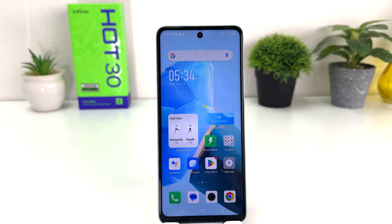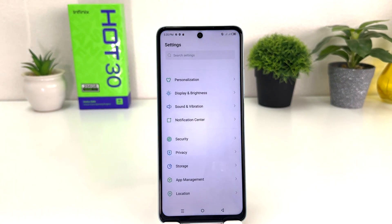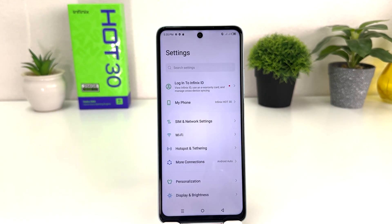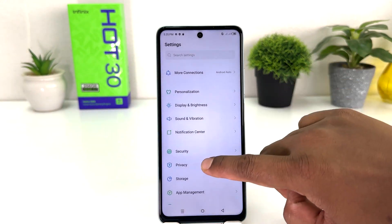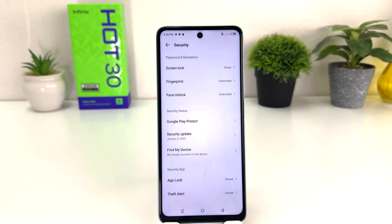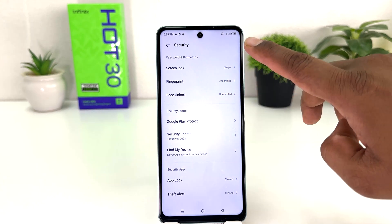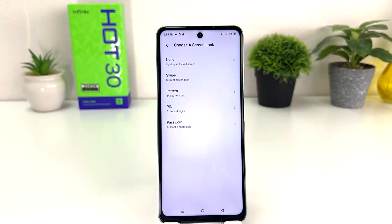In order to do that it's really very easy and simple. You need to click on your Infinix Hot 30 Settings section. After clicking there, scroll down and you will find something that says Security. After clicking on Security, you will find something that says Screen Lock.